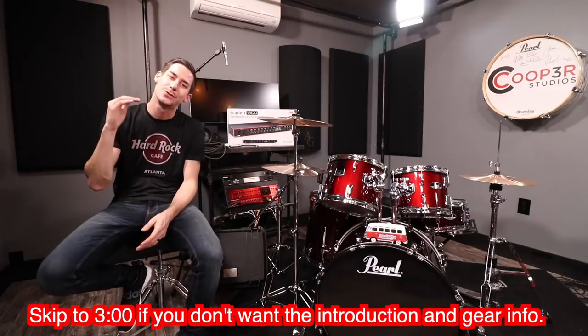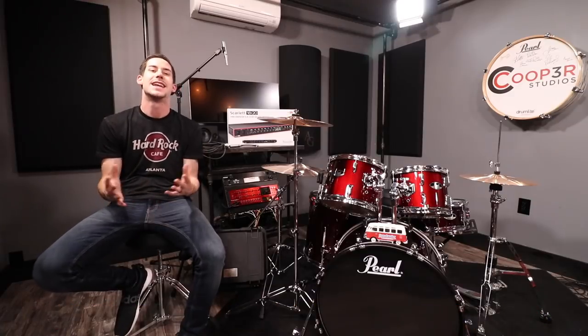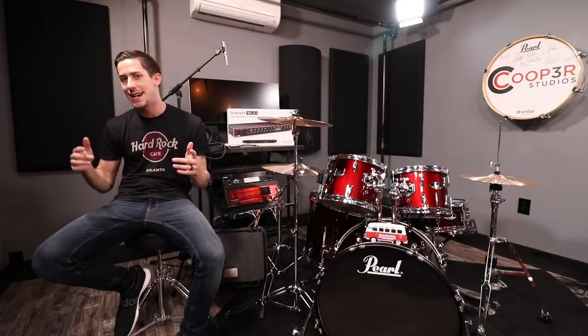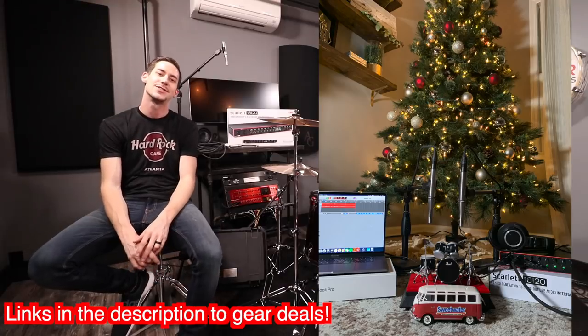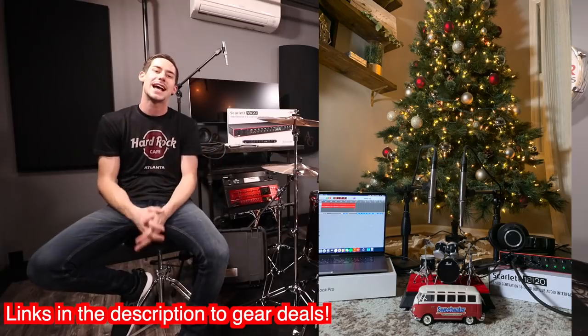Hey, what's up everybody? Today I'm super excited to bring you a very requested video: how to record your drums. I partnered with Sweetwater on this project because we both get a ton of questions about it. We wanted to create a video that shows you how simple it is to record drums. Recording your drums is very simple and I want to show you how. Let's get started.